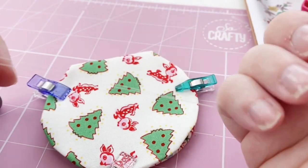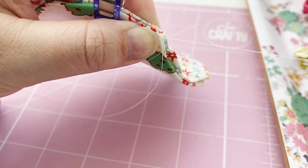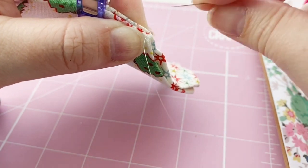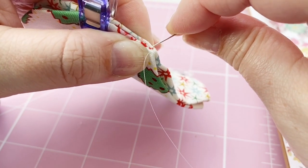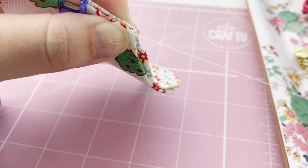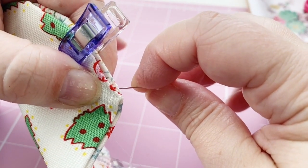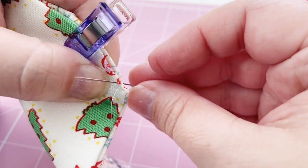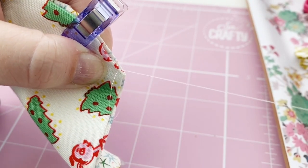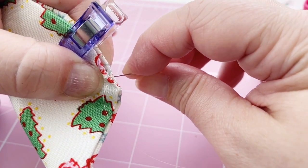Now it's time to thread your hand sewing needle. To join the two halves together I'm just doing a plain and simple whip stitch, using a very fine thread so it won't show up — but you could use a decorative stitch if you wish, like a blanket stitch. It just depends on what look you're going for with your decoration, but a nice simple whip stitch is fine for this.